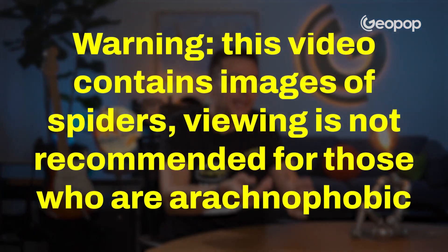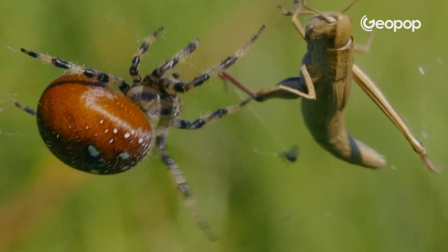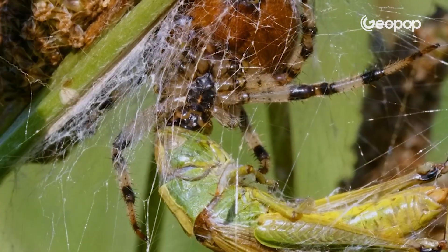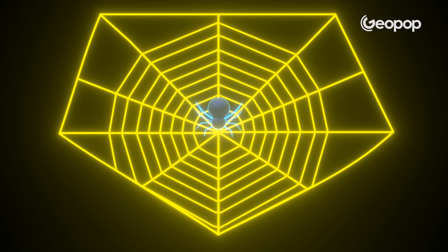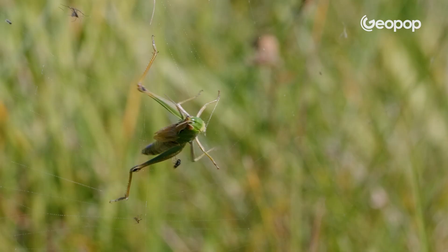It's a trap — the main reason spiders spin these webs is actually for hunting. A bunch of critters are so far ahead of the game that they can even whip up an alarm thread, hooked right to the web's hub, tipping off the spider tucked away in a cozy little nook that something has snagged in its trap.